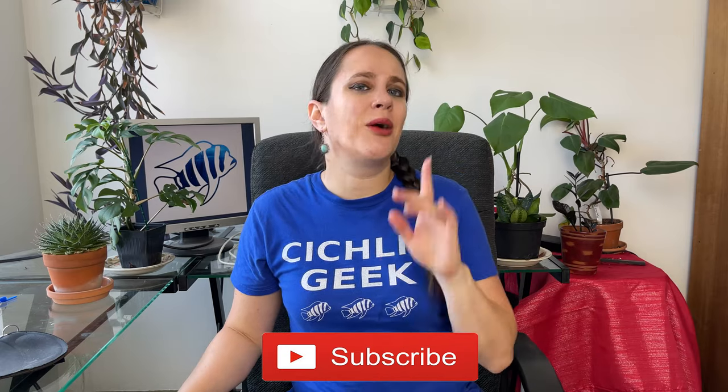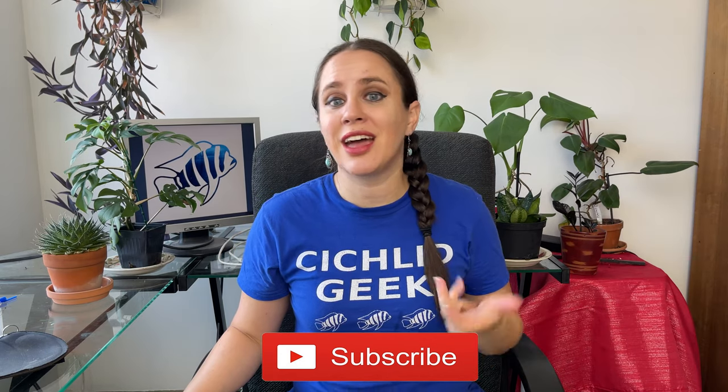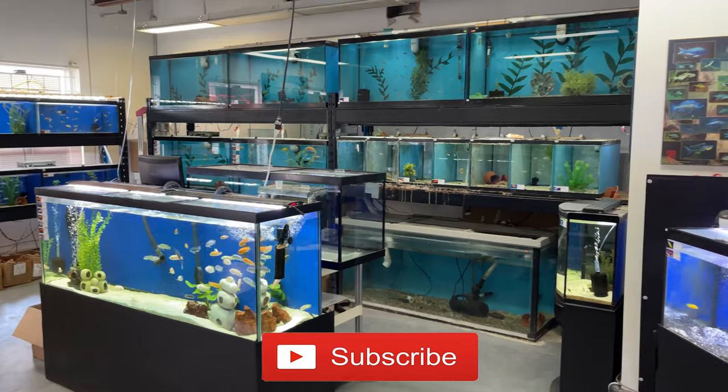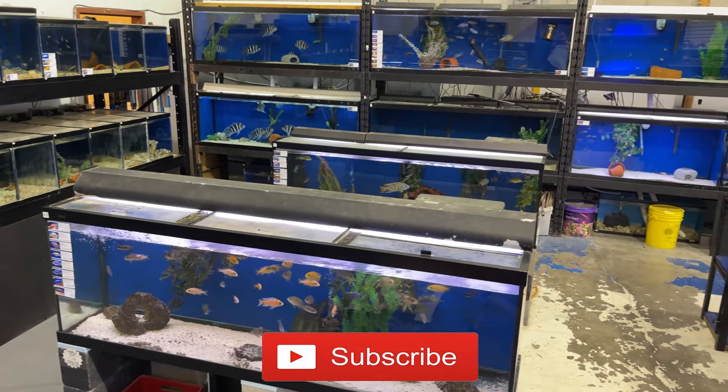Before we get started, as usual, I want to invite you to subscribe to my channel. I post a bunch of fishy content and you don't want to miss a single video. If you don't know me, my name is Richelle. I own a local fish store in Terrebonne, Quebec, right outside of Montreal. So if ever you're around, don't be shy to stop by.